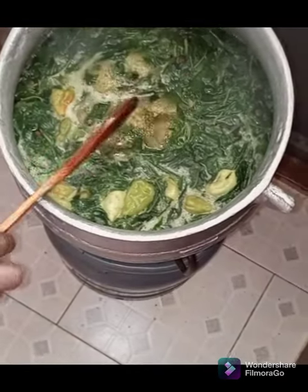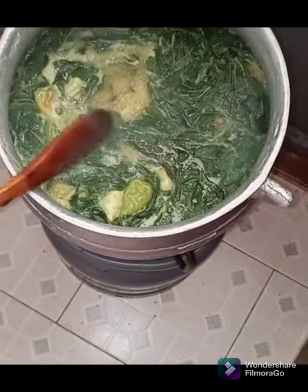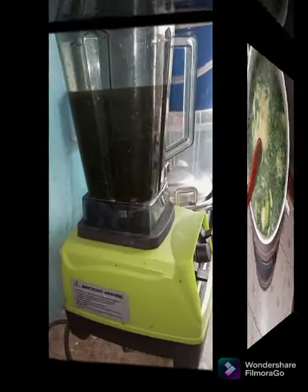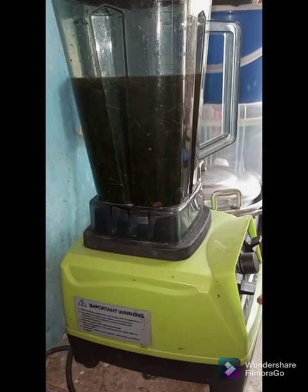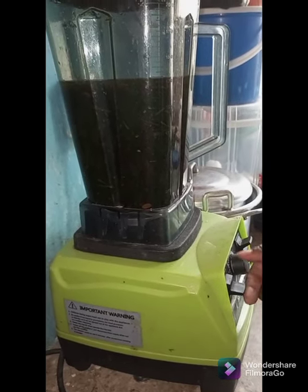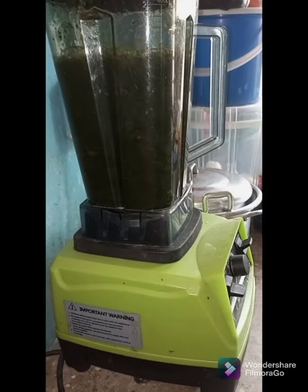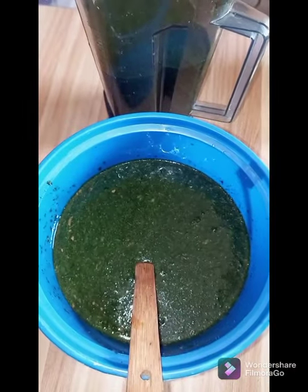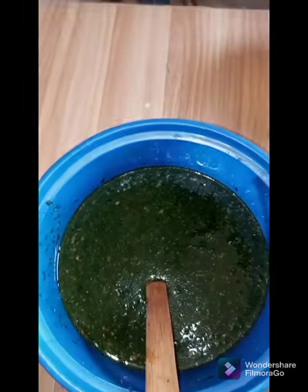Our Ayoyo is ready. Turn off the fire and go straight into blending it. We'll blend it as hot as it is, but if your blender cannot contain the heat, let it cool down first — otherwise you might get an unpleasant result. Blend your Ayoyo for just about two seconds. You don't want to overblend it. Then you pour it into a bowl.